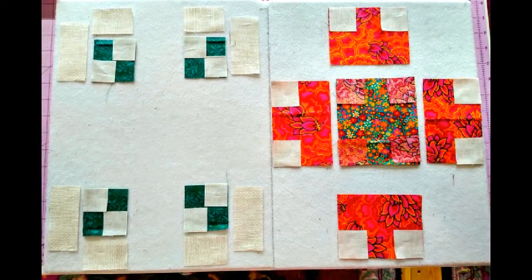I have all of my fabrics for my block cut out. On one of my boards I have my leaf units, and then on the other board I have all of my fabrics cut for my flower and the petals.